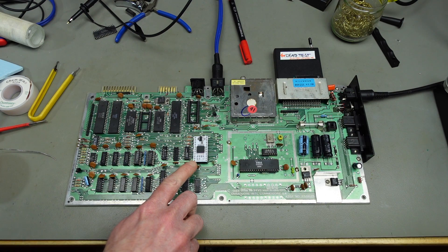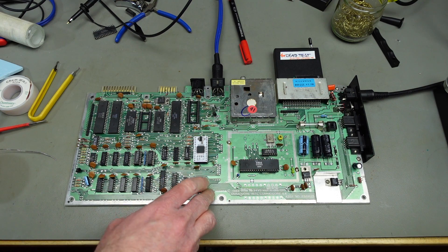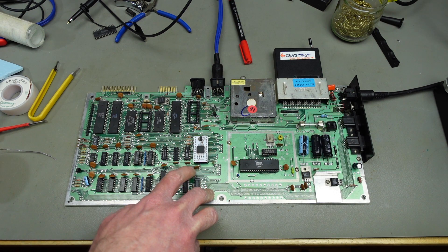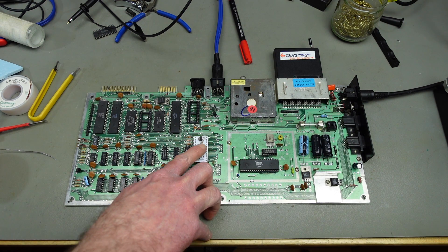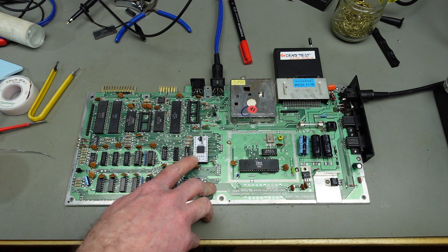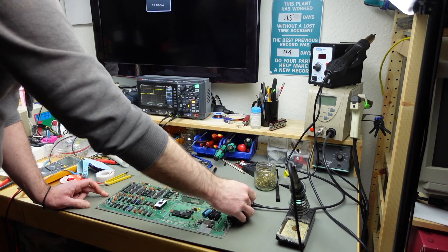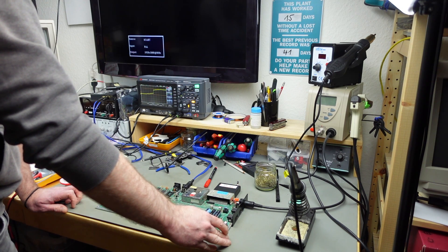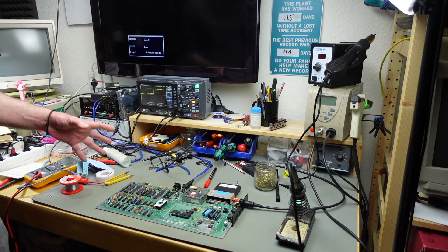I'm going to replace the PLA with a working one — or a replacement — whatever I find first in my stash. I put an XC PLA in there that Felix donated a while back when I was building my C64 clone board. There are quite a few PLA replacement options and I'll probably do a PLA replacement shootout video at some point. Fingers crossed — and we got a new signal: five flashes! That's a step forward at least.